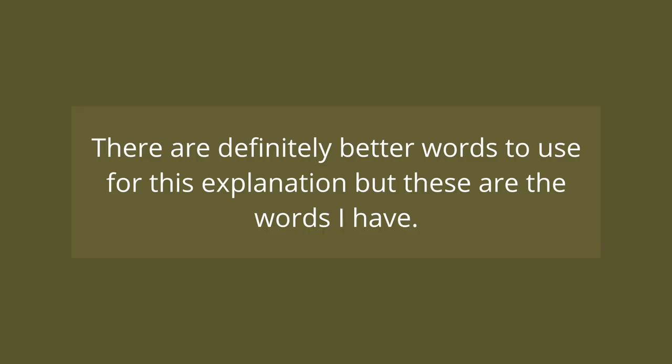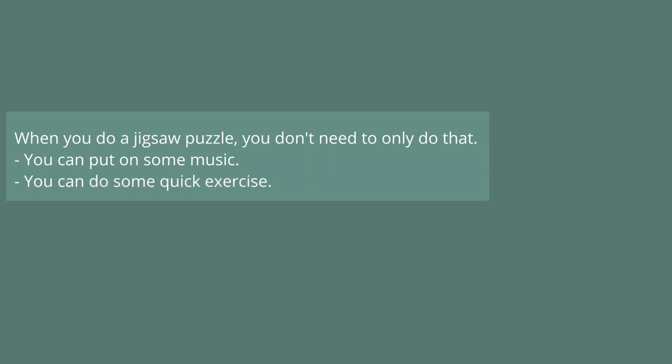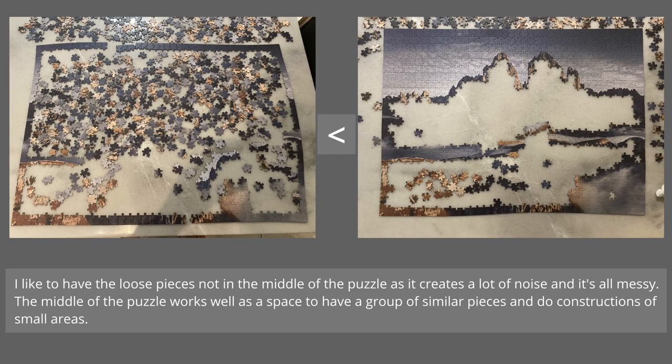There are better terms to use for this explanation, but these are the words that I know. The only activity you do doesn't have to exclusively be completing the jigsaw puzzle. You can put on some music, do some exercise, have something to eat or drink, hop on a call with someone to talk, and there are probably many other things you could do. I like to have the loose pieces not in the middle of the puzzle because it creates a lot of noise and works as a space to make smaller constructions of areas.